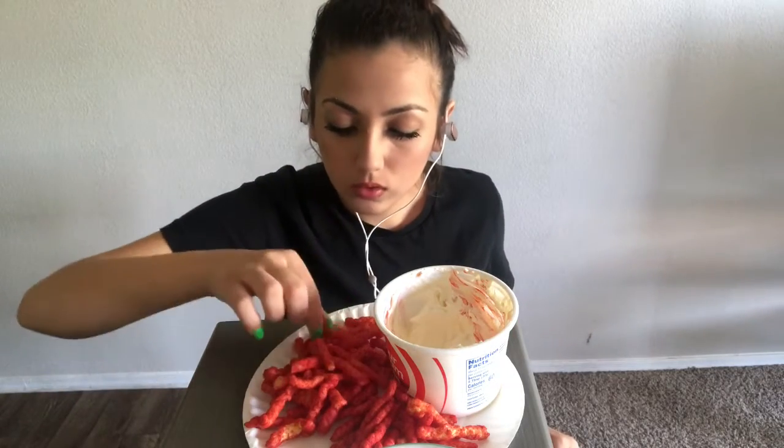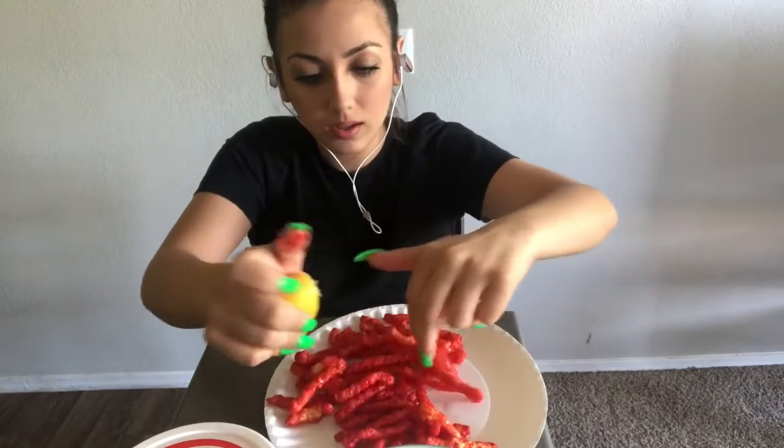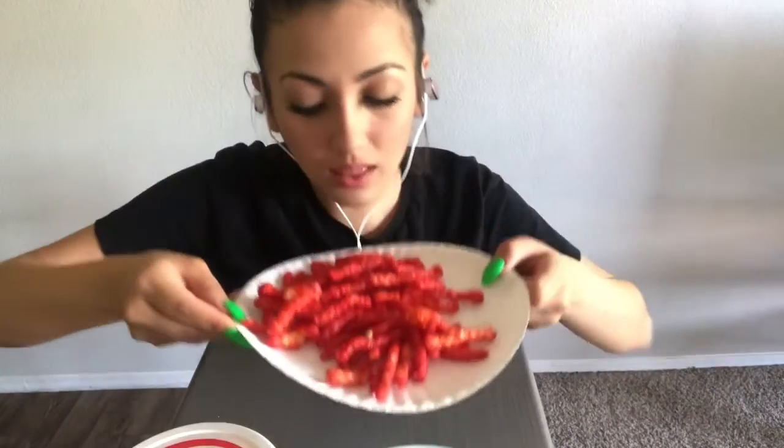Should I put lemon on these? I should, huh? Yes! That looks good, yummy! There we go, I think that's good enough. I love salt, don't judge. They smell so good. I'm sure you guys know how Hot Cheetos, lemon, and salt taste. Mmm.